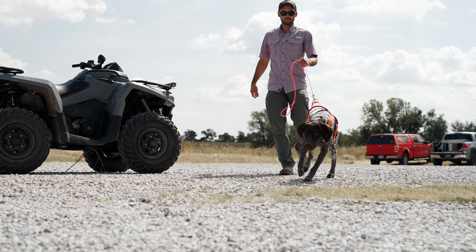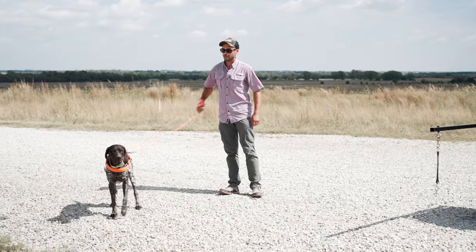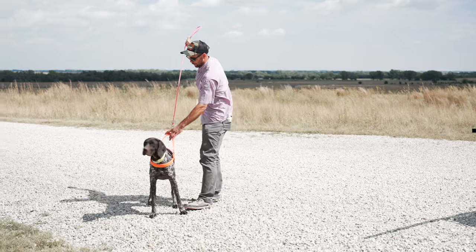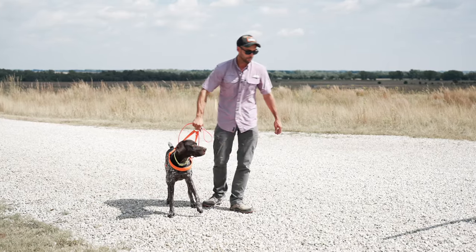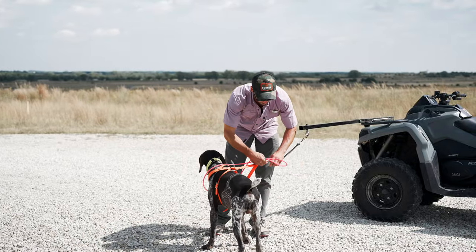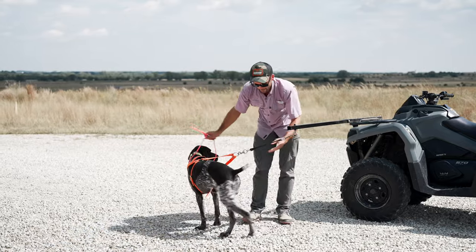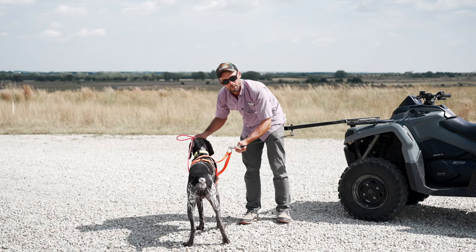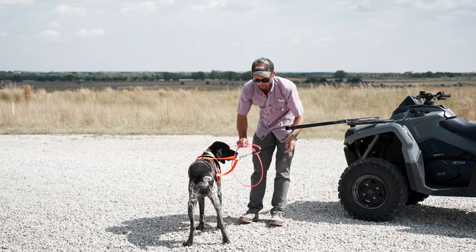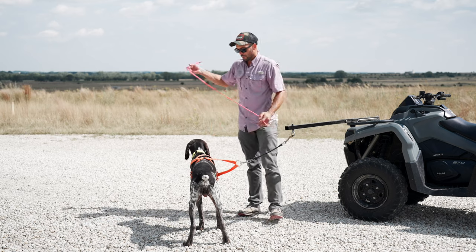When we get started with this, we hook the harness on our dog and just let them get used to pulling a little bit — a minute or two of walking around. Pulling is a very fun behavior for dogs. Then we go ahead and get him hooked up. We have a bar that keeps the dog away from the four-wheeler itself, and attached to the bar we have a bungee to take some stress off him, plus two swivel snap clips. The swivels are important so if he spins, he doesn't get tangled up.